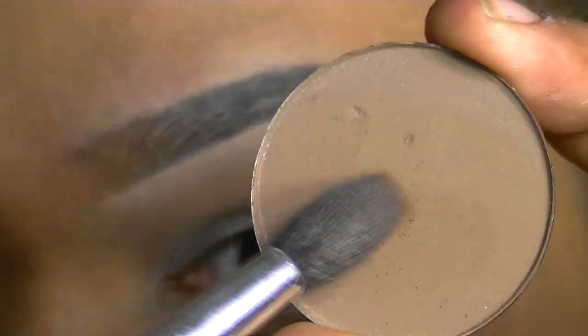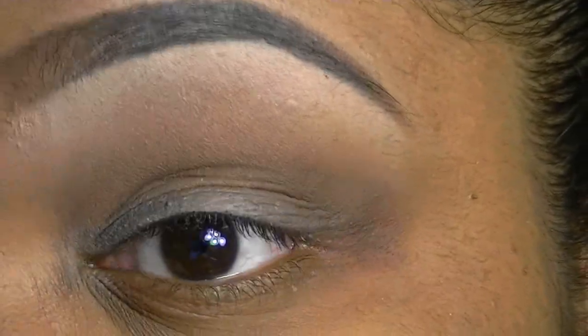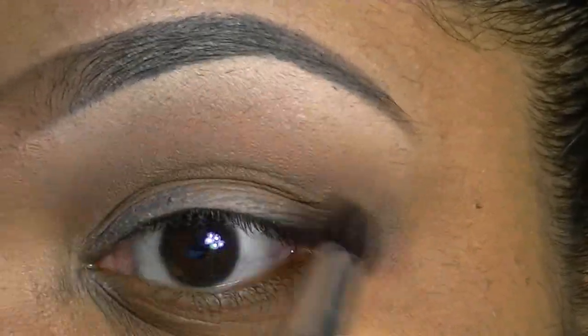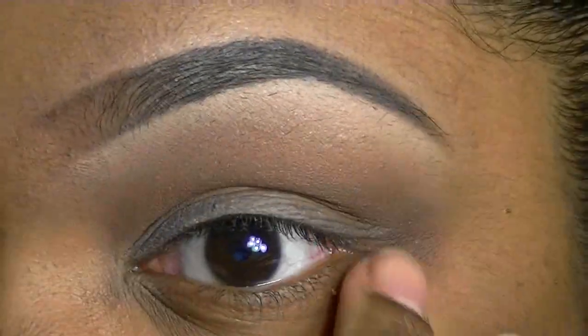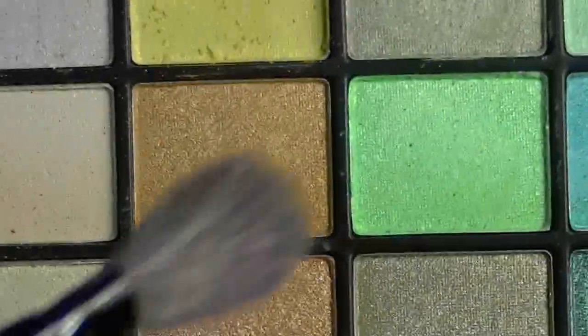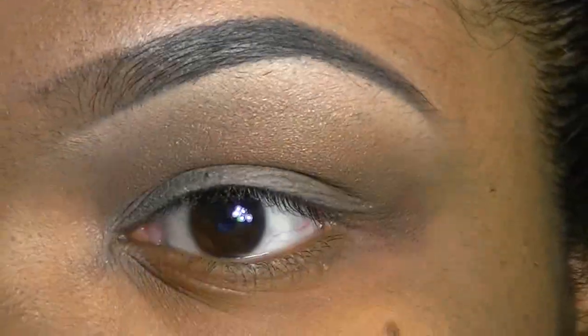Now I'm going to go in with a light brown just into my crease, blending it out. Now I'm going to add a soft gold — just a touch of it — just over top of everything I've done from my crease to my brow bone.